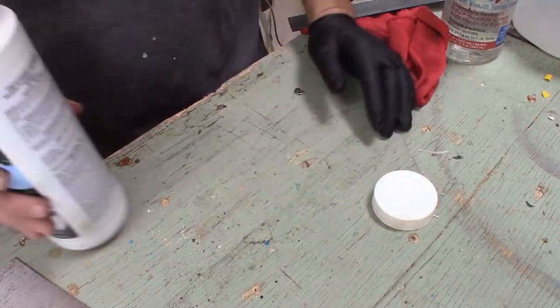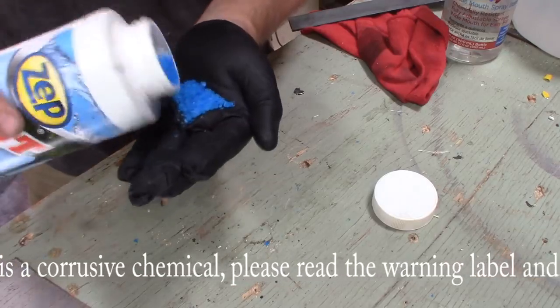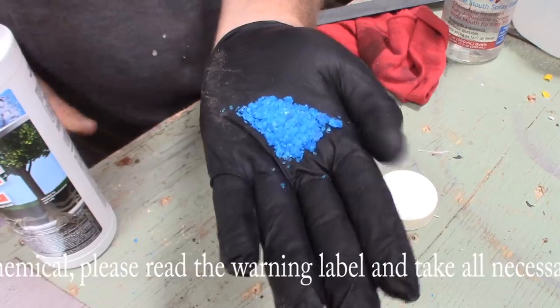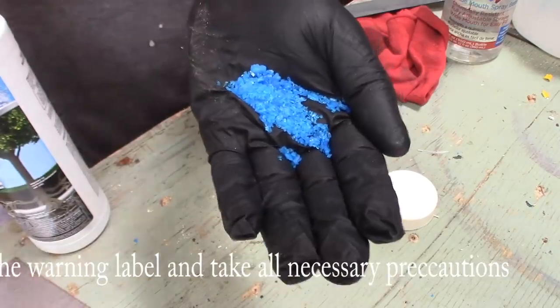I'm going to show you what I did the other day that I thought was really cool if you're trying to rust metal or trying to get some different looks on metal. You've got to check this stuff out — it's really cool. One of the first things you're going to have to do is get yourself some Root Kill, or at least something that has copper sulfate in the product. You'll know it's copper sulfate because it is kind of this blue crystal type of substance.